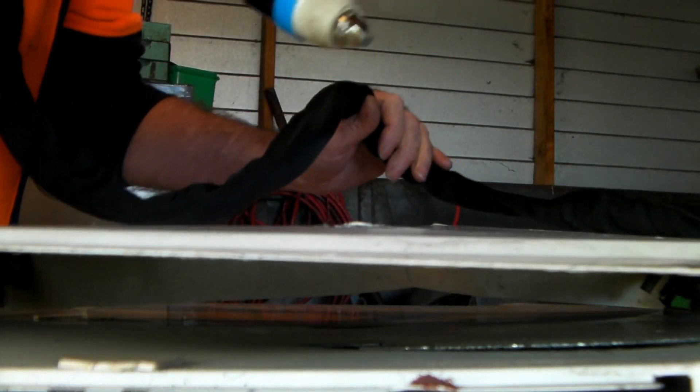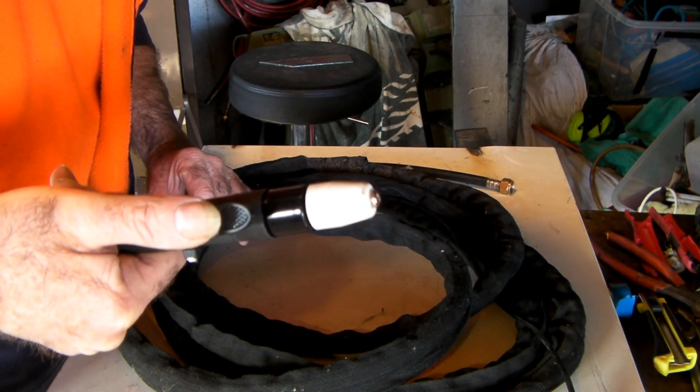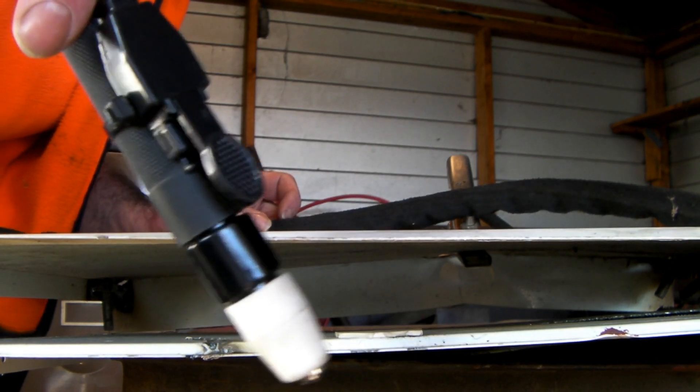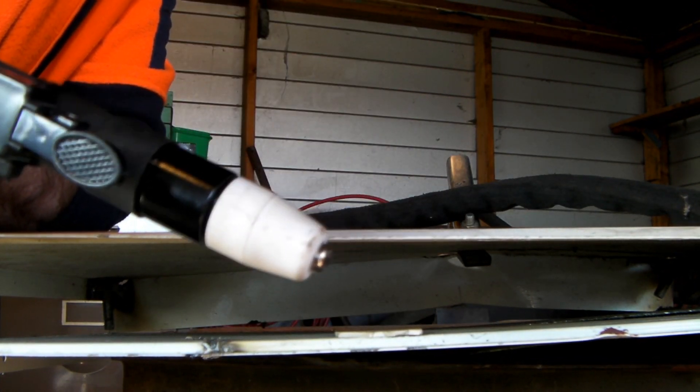Yee-haw! There we've got the 40-50 amp version of it — the little non-pilot arc one. We'll give that a crack and see what that cuts like. There's my little PT31 with the straight torch, so we'll see how this sucker cuts. But remember, this one's not pilot arc, so I'll have to drag it along the steel.